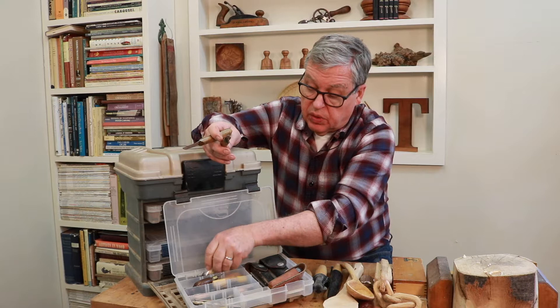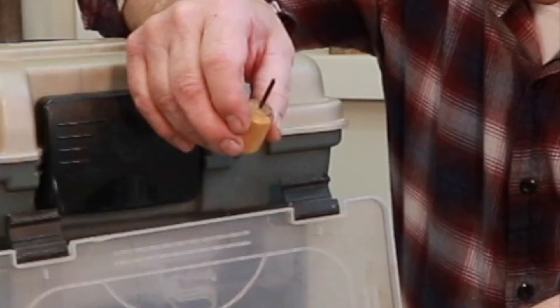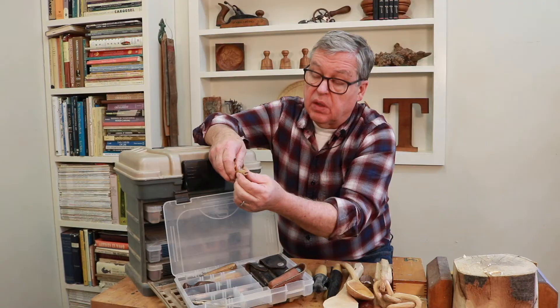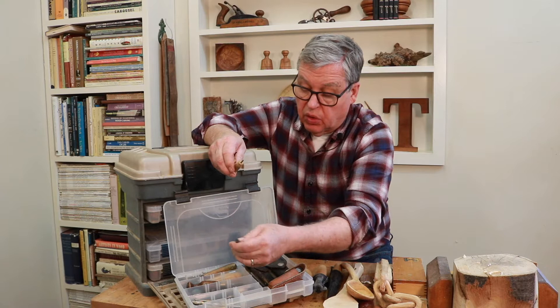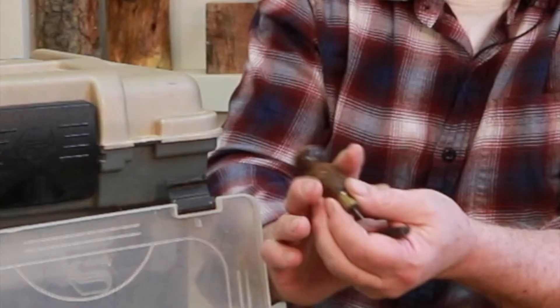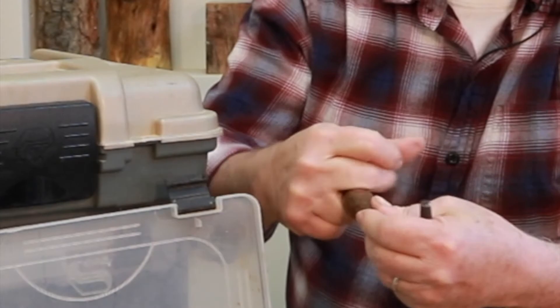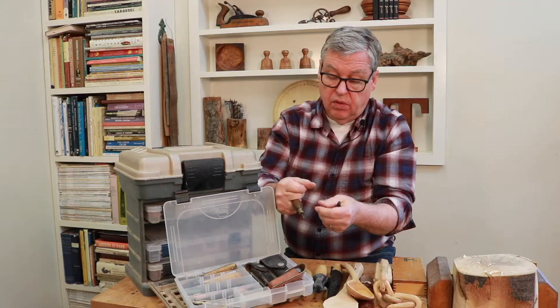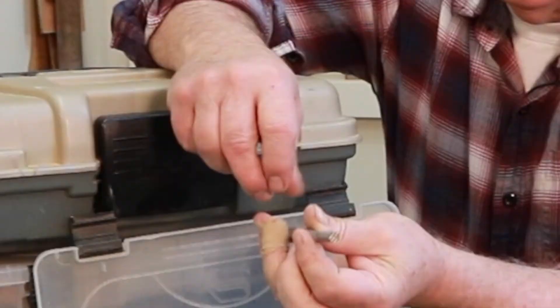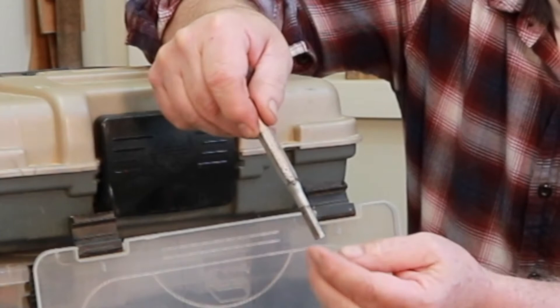These are punches — detailed punches that texture your workpiece. This one I bought at an estate sale; it's actually an awl, used like this for leatherwork, but I've used it for very small detail work. There's also a stippling punch — you can stamp the background of your workpiece. I actually have a mallet on top here that I use for that.